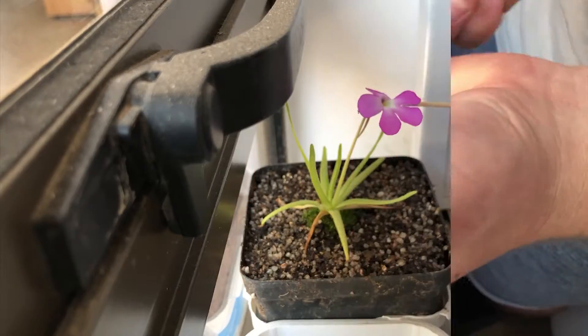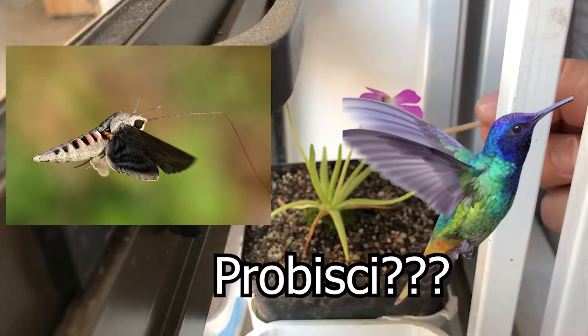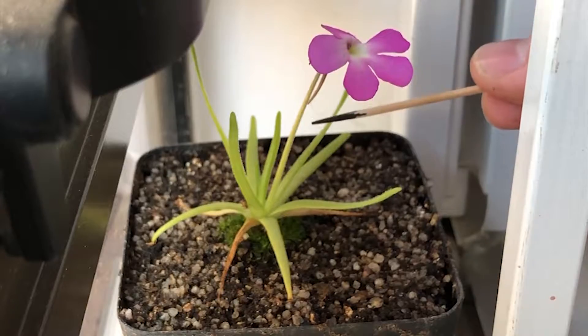Usually these flowers are pollinated by hummingbirds, flies, or moths that have very long proboscises that can actually reach the nectar down at the bottom of the shaft here.